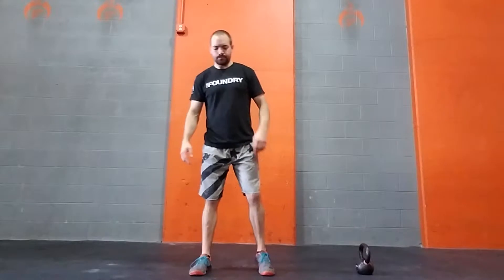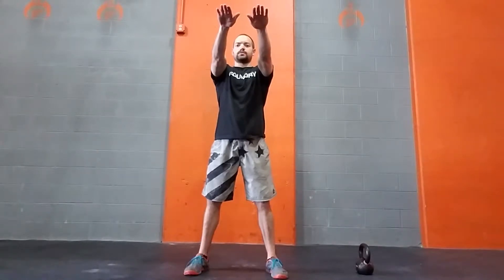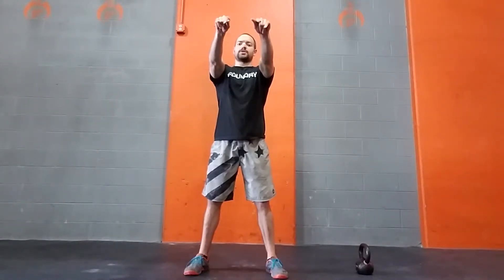This is the air squat. Feet underneath or slightly outside of the shoulders, toes pointed slightly outward, chest up, and arms out in front of us. We're going to initiate this squat by pushing our butt back first and then our knees can go out slightly and directly in line with our toes.